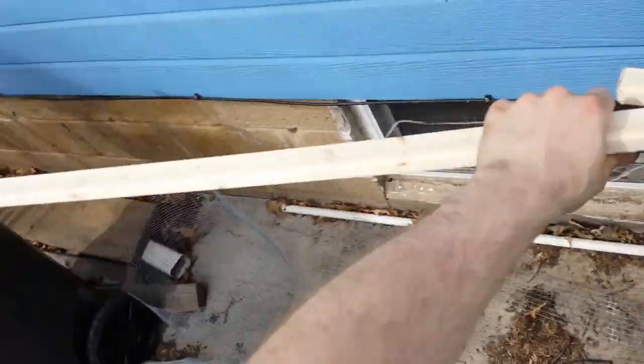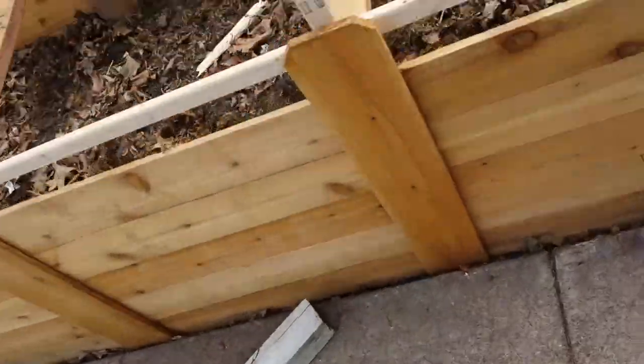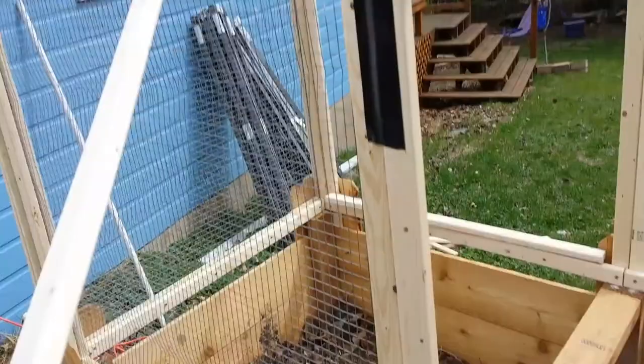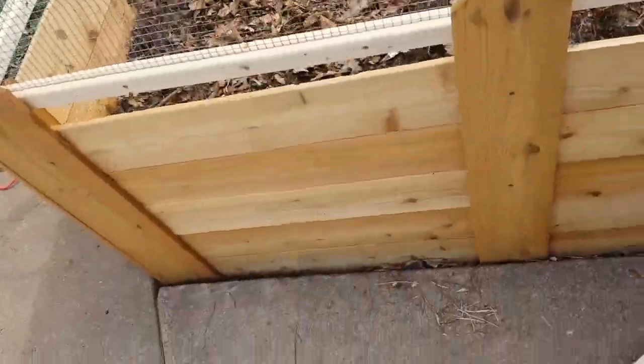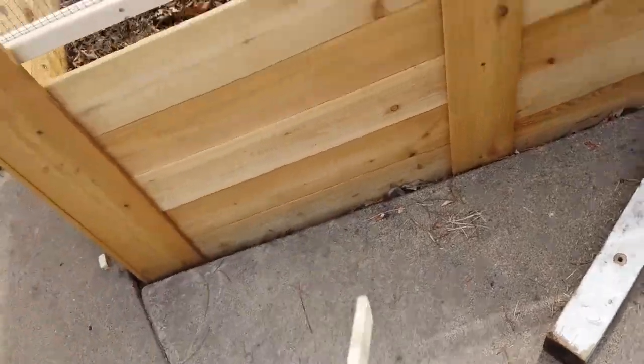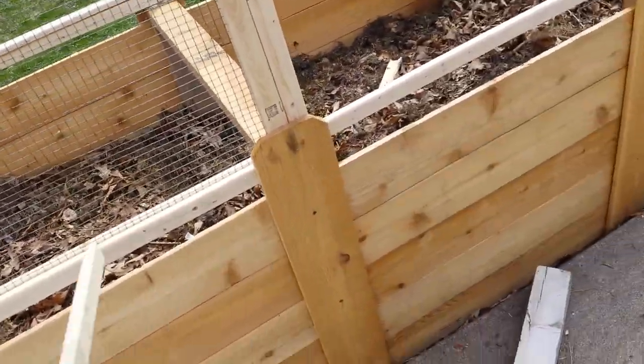I've got a lot of scrap. This is the only good board that I have. Basically I'm gonna use this scrap and do this trim here. I may or may not put one of these guys across this gap — I don't think so, but it might work to make this whole thing level.